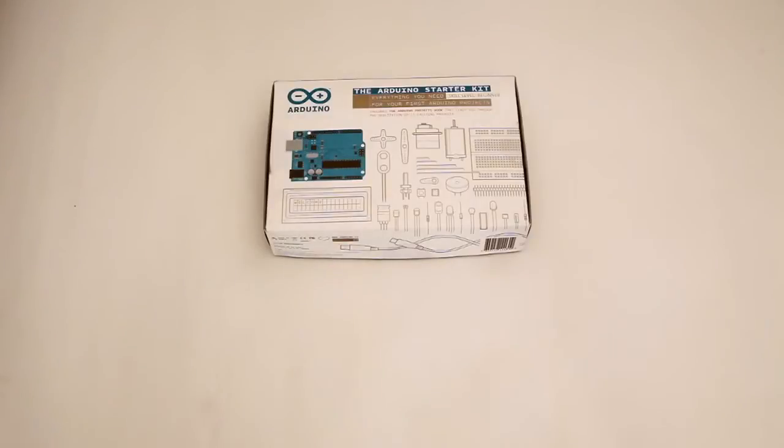I'm going to be doing an unboxing of the Arduino Starter Kit. We have this one here, so let's have a look at what's in the kit.